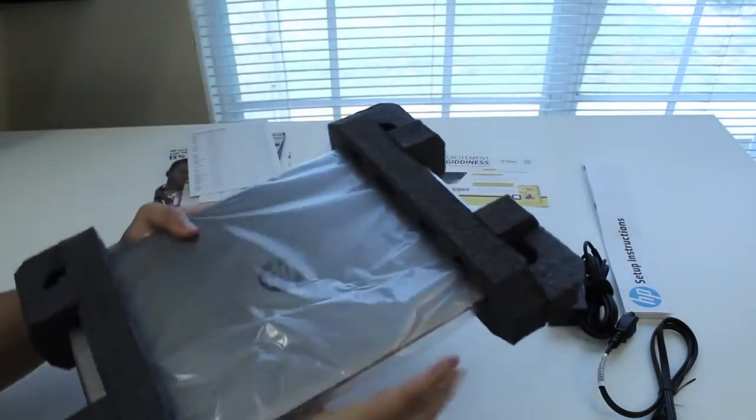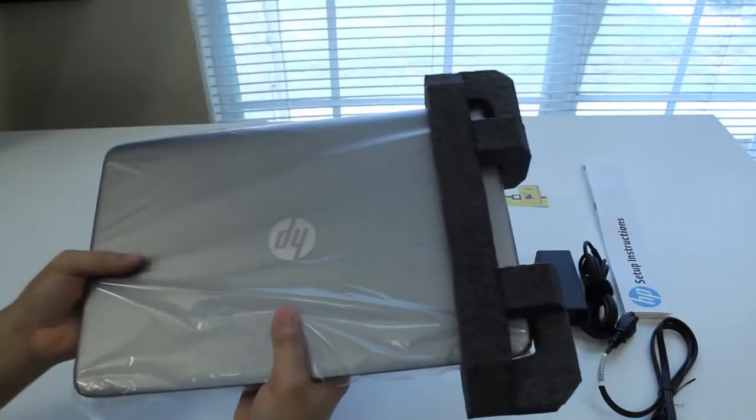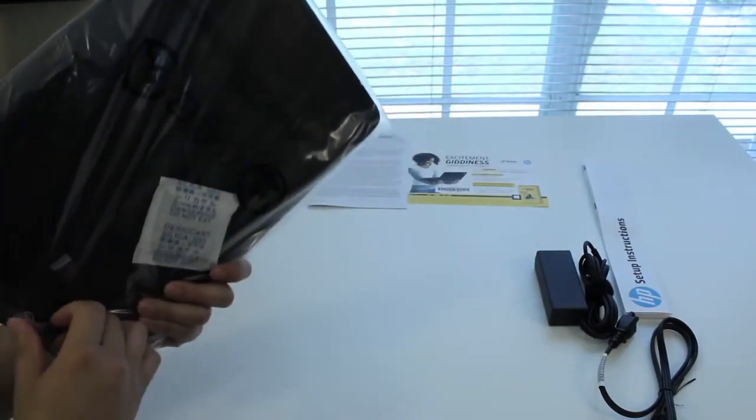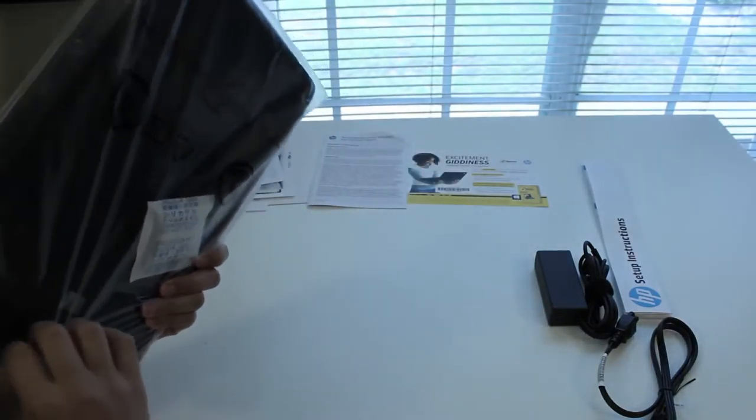Here's the HP Worldwide Telephone Numbers. And the moment we've been waiting for — the all-new HP Envy M6-K015DX Touchscreen Laptop. Let's get this unwrapped and take a look at this beauty.